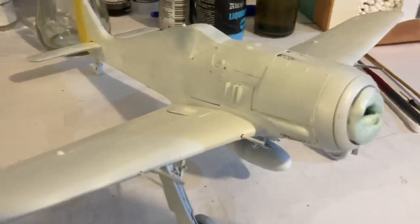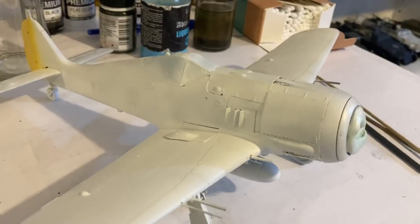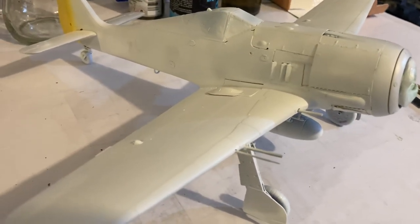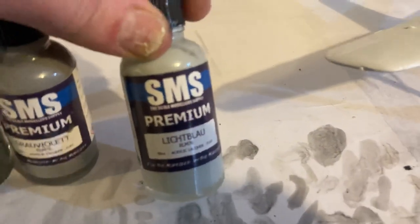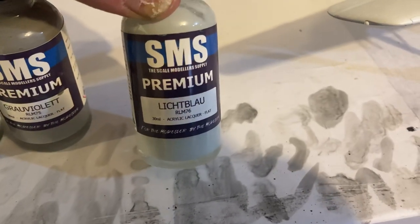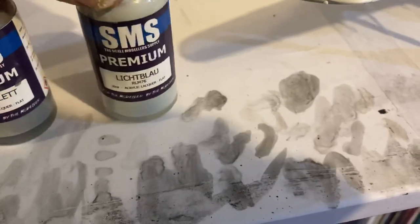Hopefully she comes up good. I'm a bit nervous about doing it, but the best thing to do is just get cracking and get started. We'll let this dry up and then I'll start to do the bottom first, I suppose. We'll start with the white-blue at the bottom — the 76. It's a pale blue, pale grey — RLM 76. And we'll use that at the bottom.